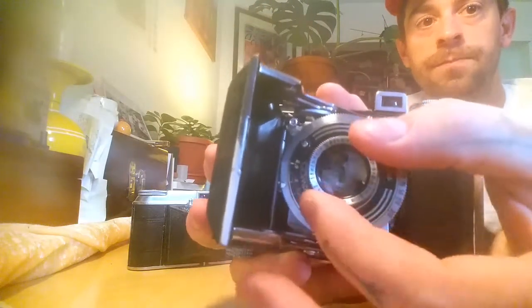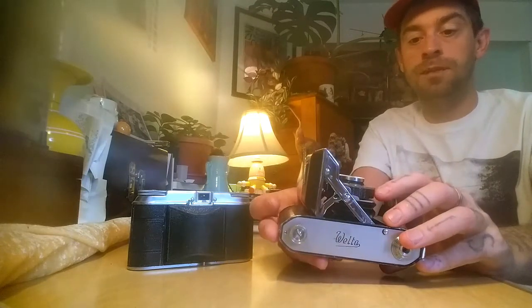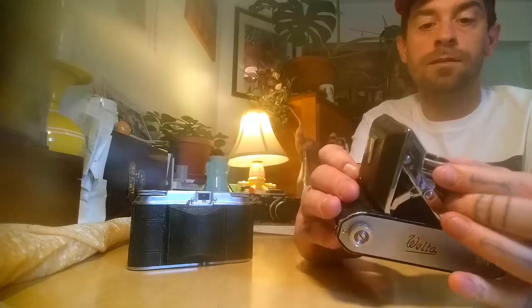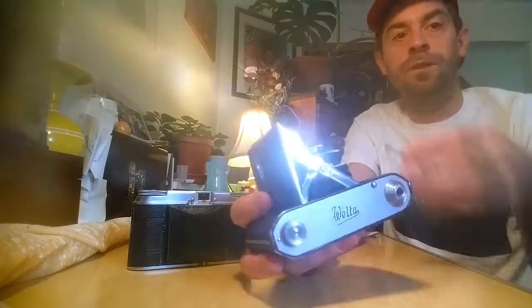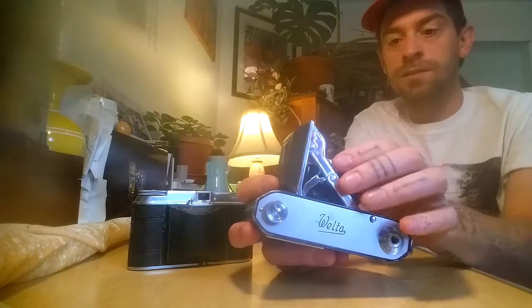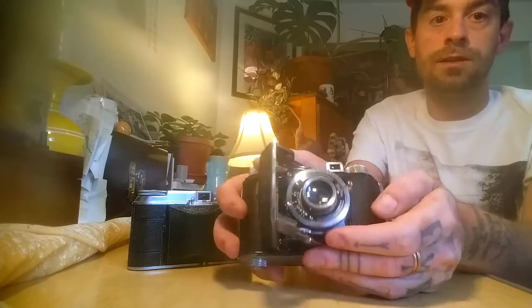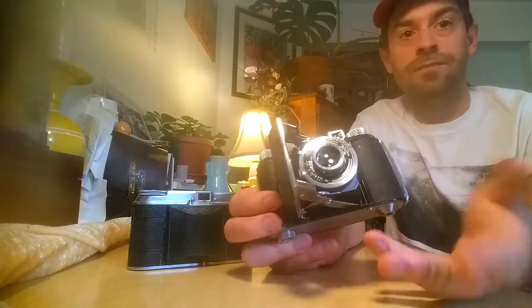It focuses by guesstimating your distance, and you twist the front knob — the little front elements move in and out. I think it's a three-element lens. It has shutter speeds from Time and Bulb all the way up to 1/300th of a second, plus one-second and two-second. The 1/300th of a second has a little resistance getting there, because it connects to a different part inside. What I've found is that by cocking the shutter first, it's easier to twist into 1/300th — if you don't cock the shutter first, it's kind of impossible, and I don't want to force anything.